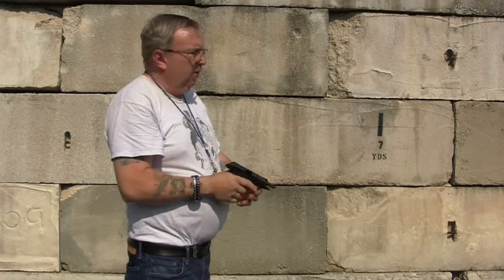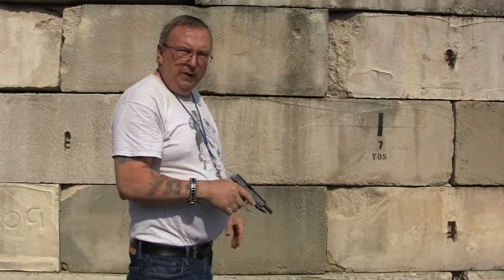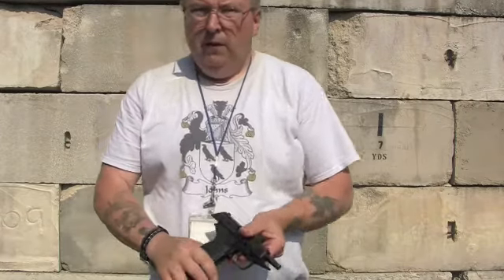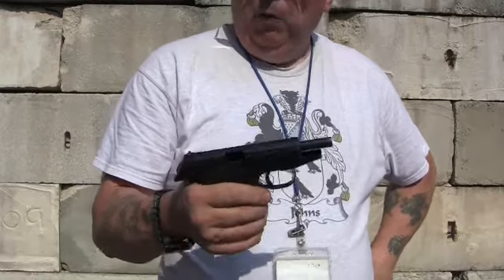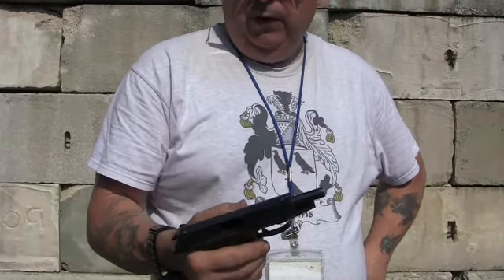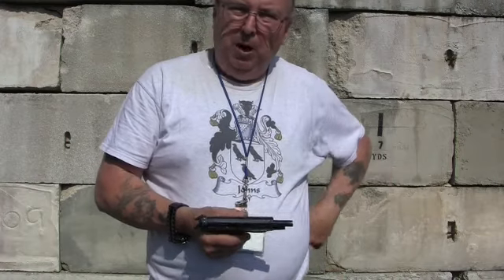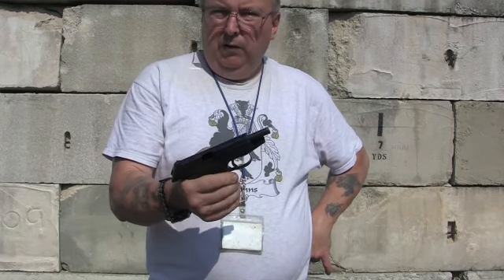That was from the reduced load, but they all functioned — no failures to feed. So that kind of proves that the gun is sensitive to the ammunition, but other than that it's a good pistol. Make sure you test different brands of ammo and find out what your gun likes. If you don't reload, look for the green steel lacquered case where the bullet almost looks like a round ball — that goes through this fine. The reloads also do very well in it.